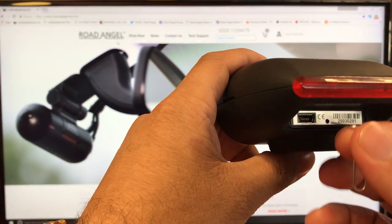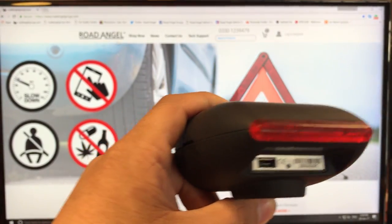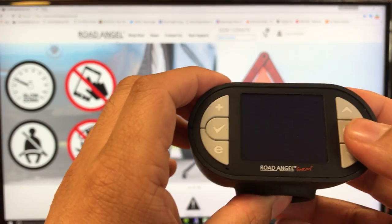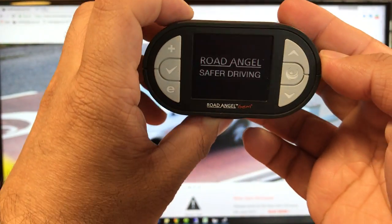Simply insert a paper clip or a safety pin into the hole, push down for about 1 to 2 seconds, and power up the unit as well. As you can see, we have live.